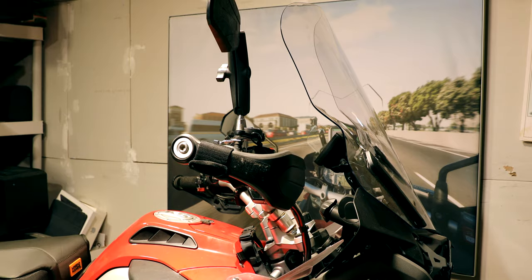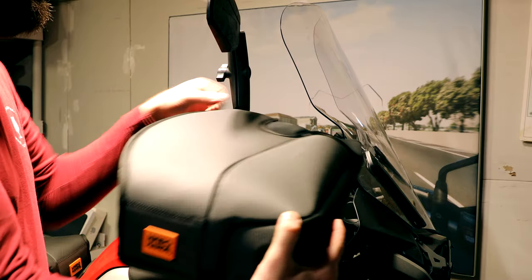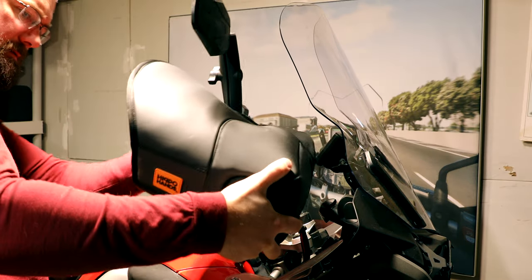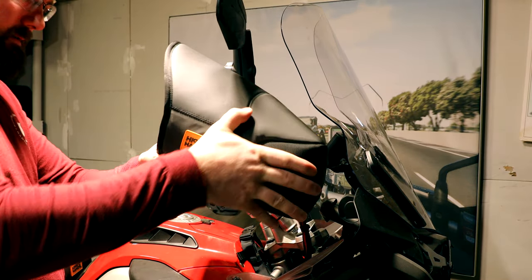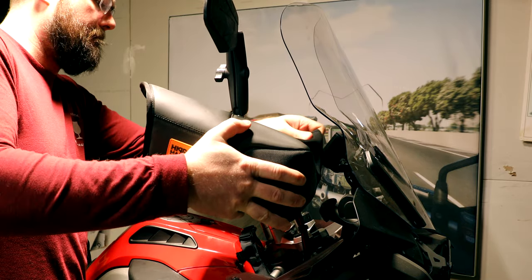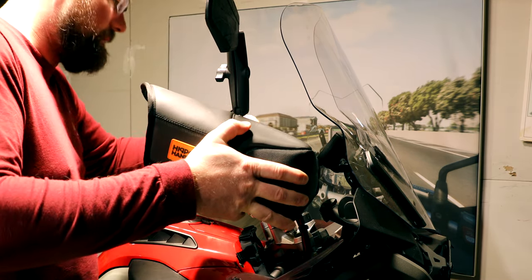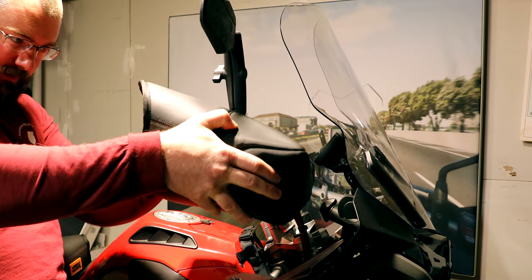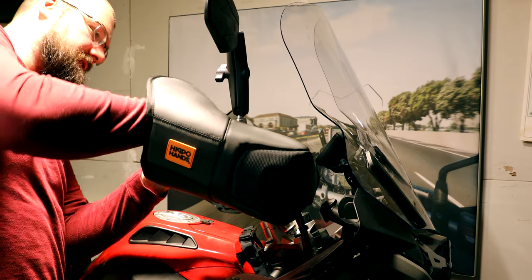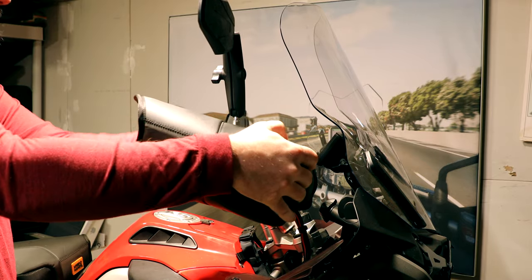Now we're going to grab our new Alcan, take it right on the side here, and push it right into place. Like that. Oh wow, guys, this is so much nicer than the previous version. Oh man, that just feels good.